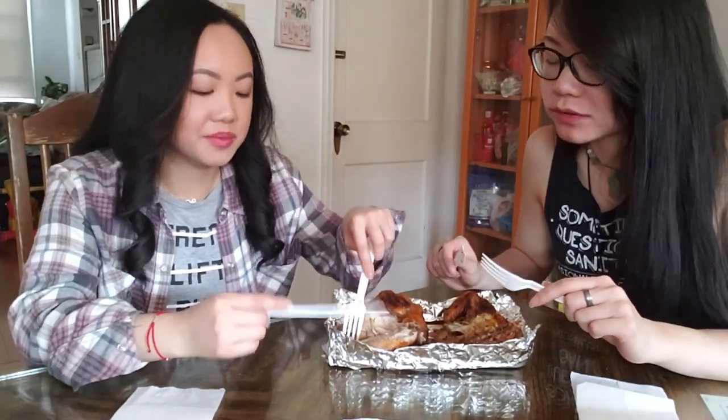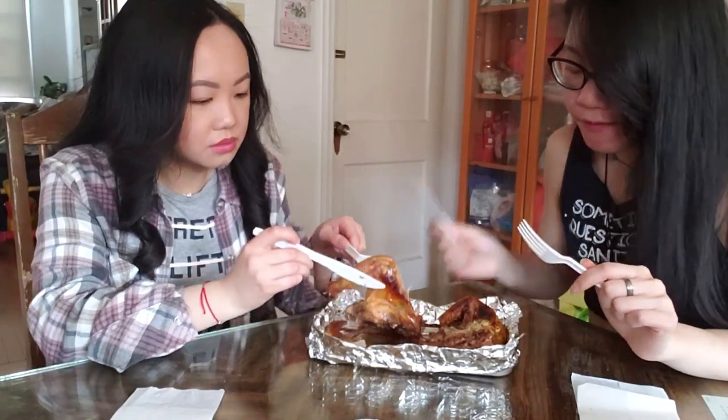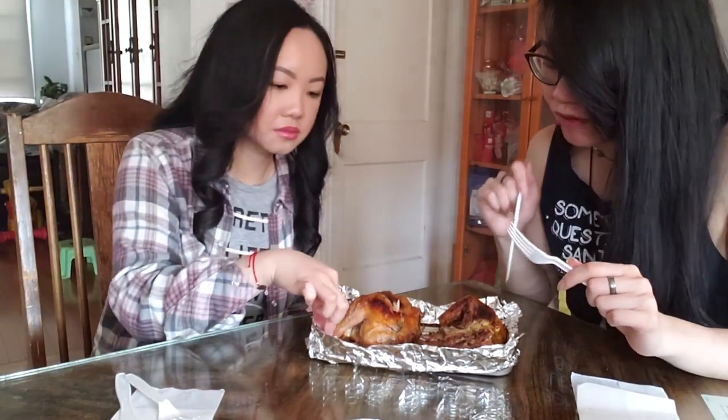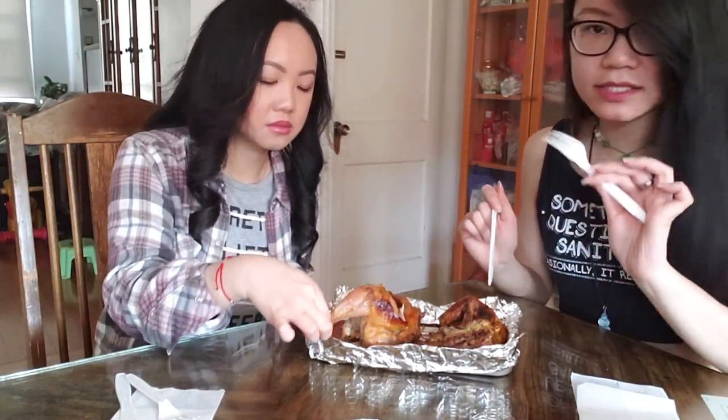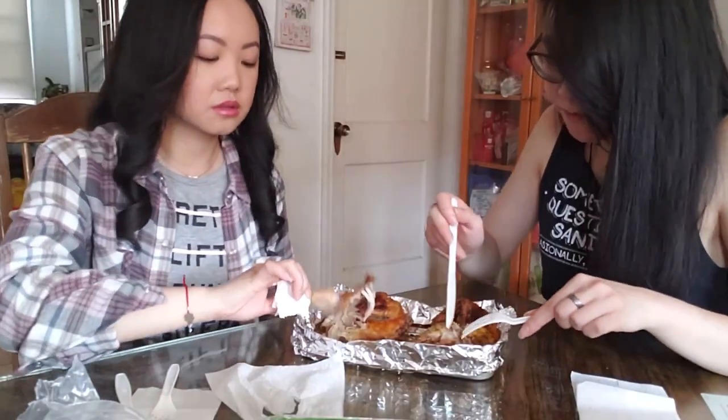It just tastes like chicken. I need to try the skin. I used the curry and the red pepper. It's not enough though — I feel like I need more. It's like a tiny bit spicy, not really a lot. Not really much flavor.